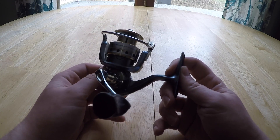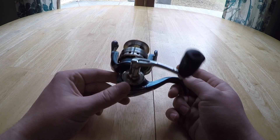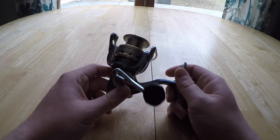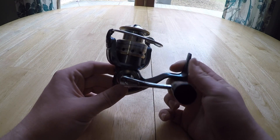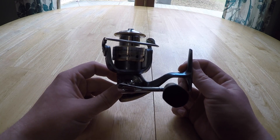This reel retails for about 50 bucks — it's definitely a fair price for the quality you get. It's a great beginner reel, beginner up to expert, whatever your budget is. This reel definitely stands above all the other reels in that price range, no doubt.